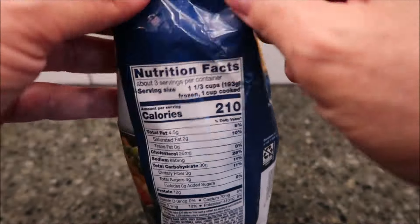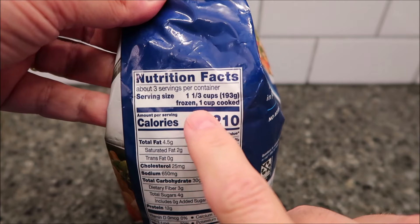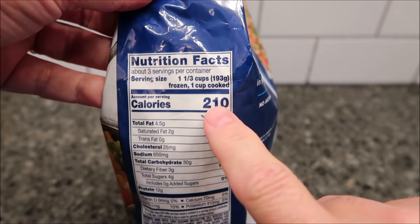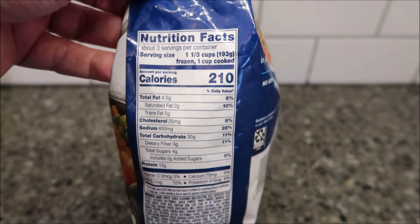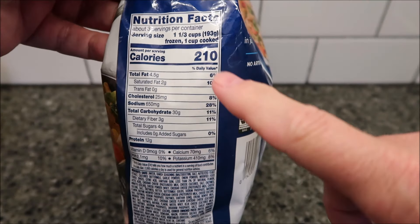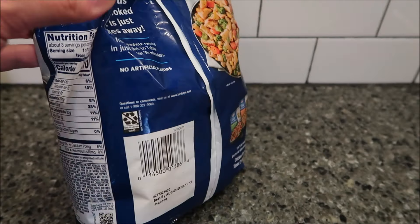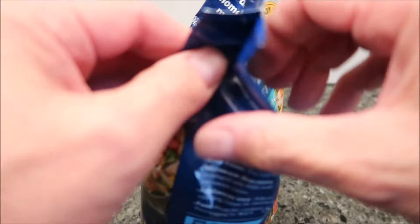That's not too bad because there are three servings per container. A third of a cup, or one cup cooked, is 210 calories. So that's 630 calories if you eat the whole thing — not too bad. There's your other nutritional information; I'll have a better picture at the end if you want to see it.